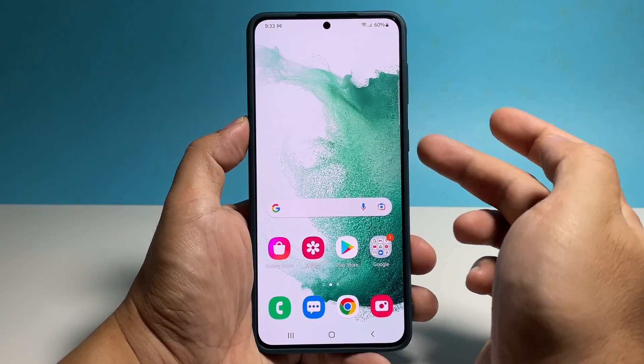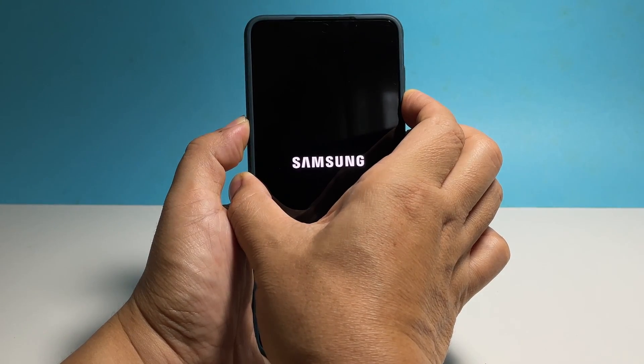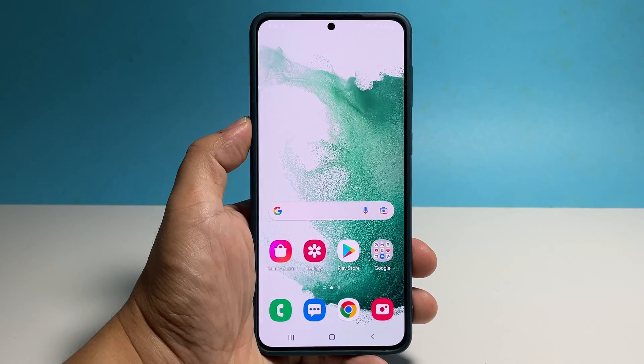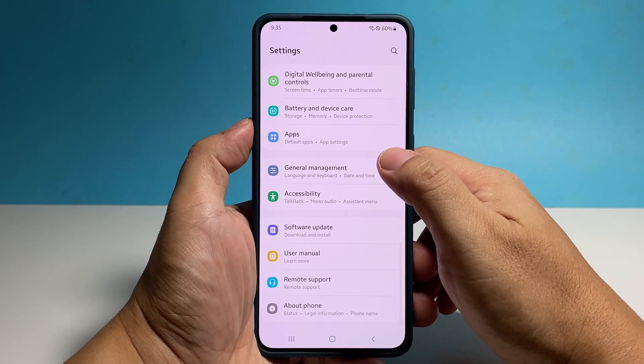If your device is stuck on an app or any screen but still powered on, then it will shut down and power back up. This procedure might be enough to fix a problem like this, but if it still refuses to respond after the forced restart, then you should connect it to its charger for a few minutes and then do the same procedure again.